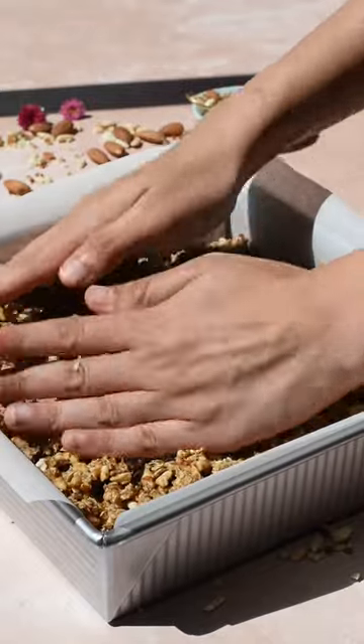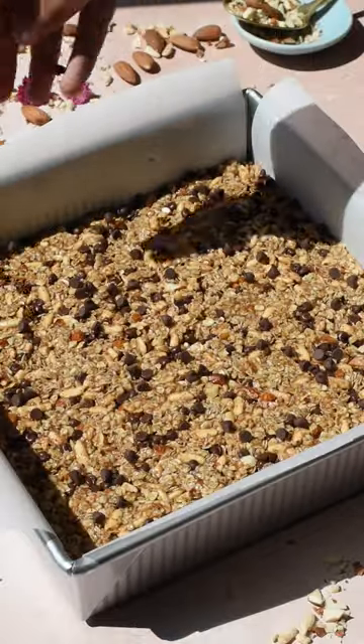Press the mixture into a lined 8-inch pan and firmly press down with your hands or parchment paper. Doing this will make your bars hold up well, so be sure to pack it very firmly.